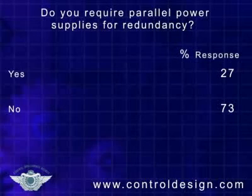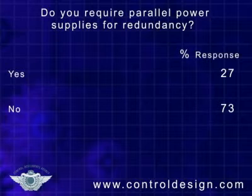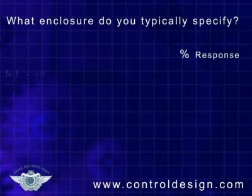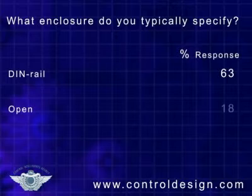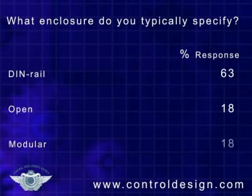Close to three-quarters say they don't require parallel power supplies for redundancy. Finally, close to two-thirds say they specify enclosures with DIN rail, while 18% each specify open or modular enclosures.